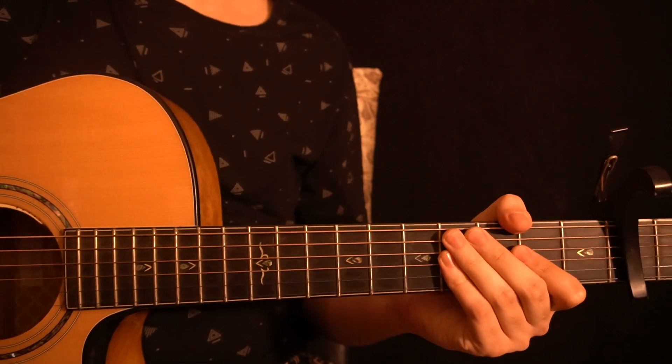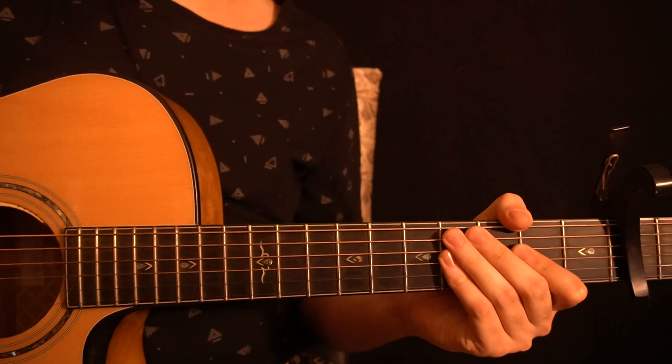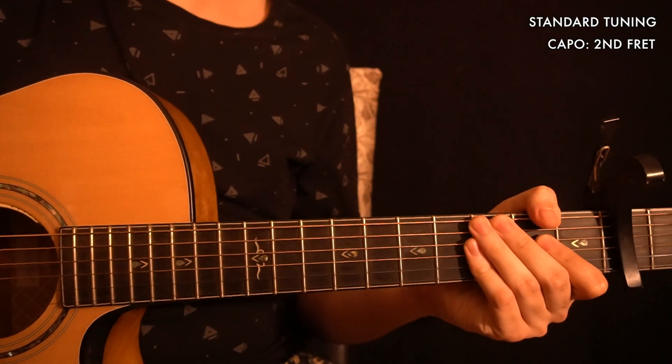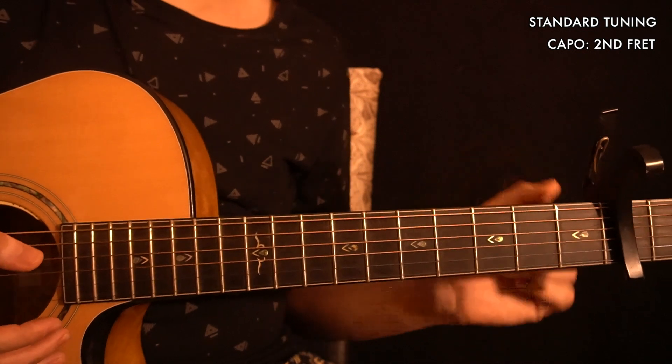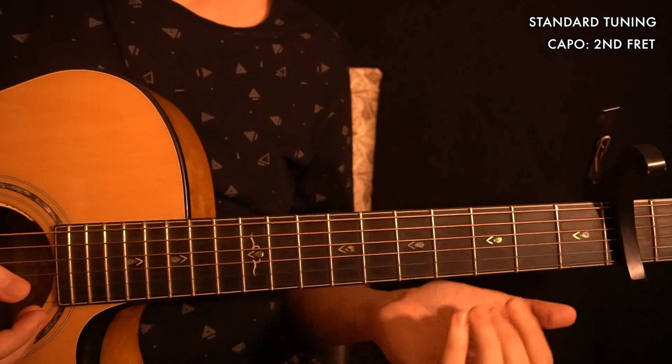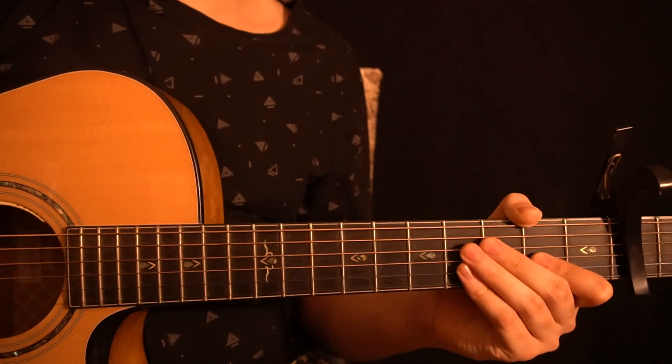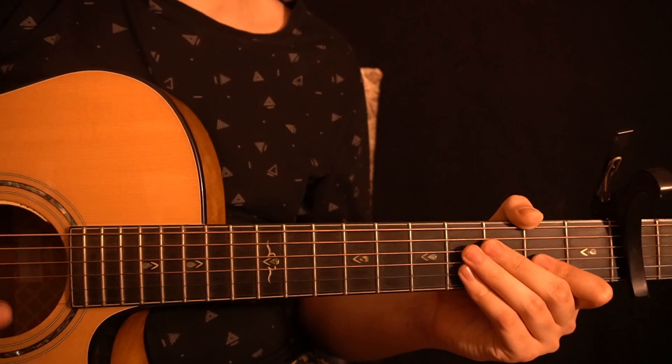The original song is actually played in standard tuning and without a capo. But I decided to put a capo on the second fret because it makes things slightly easier — you get a lower action and the frets are a little closer together, so you don't need to stretch as much. I've divided this song into a few different parts. Let's start with Part A.